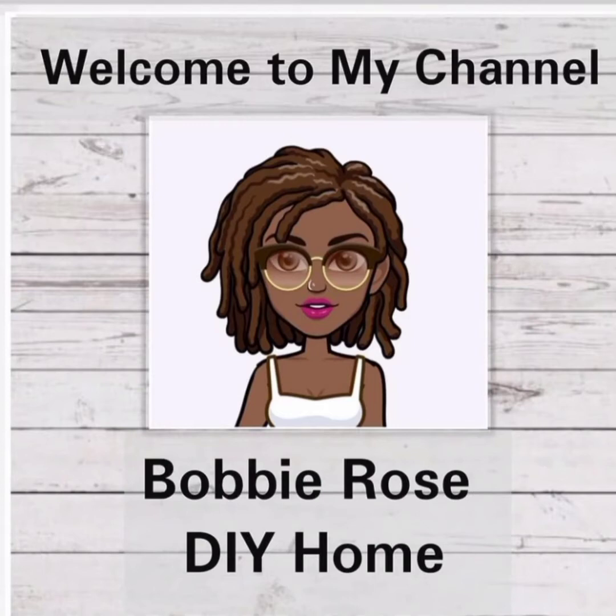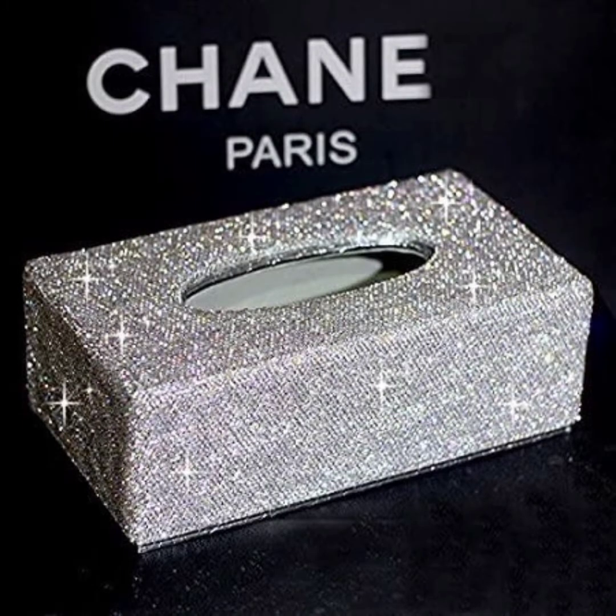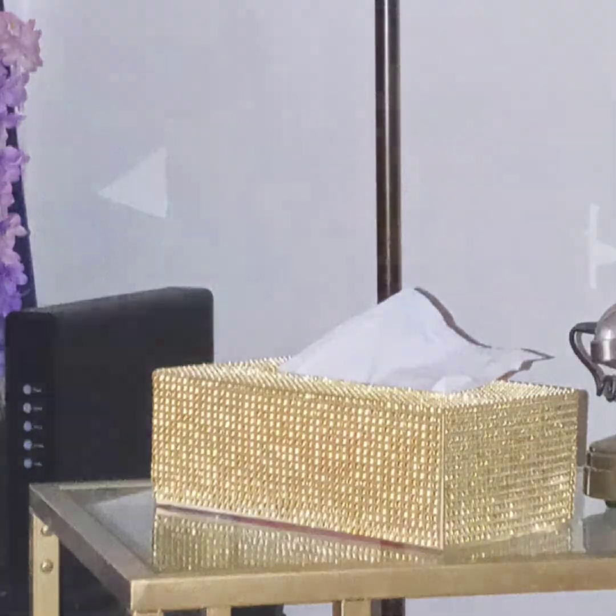Hi and welcome back to my channel Bobby Rose DIY Home. Thank you for joining — please remember to subscribe. This is what we're going to be making today. Instead of paying $60 for a bling tissue box, we're going to be making it for a fraction of the cost. Here's the one that I've made.